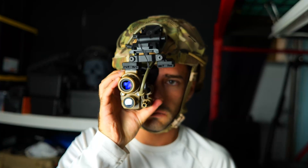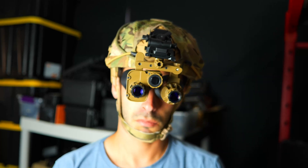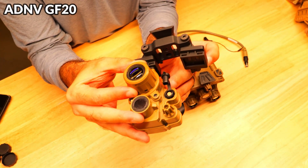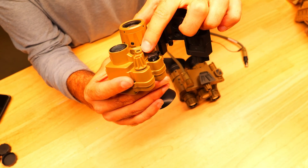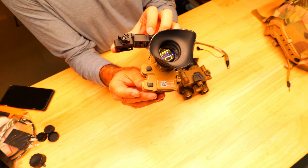The two units we're going to be checking out are the GF20 monocular and the GF31 binocular. The GF20 has an adjustable focus, a built-in IR illuminator, a thermal sensor, an aviation socket, a power and control knob, and on the back we've got the eyepiece, the adapter adjustment and a few basic controls.